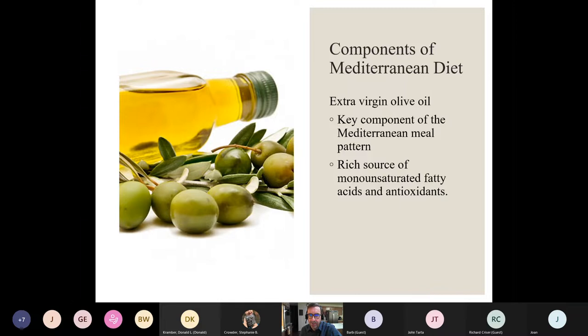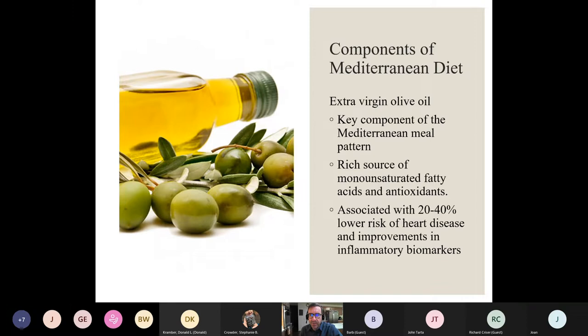The message isn't to go out and drink olive oil, but if you're going to fry an egg or do a stir fry, spritz some olive oil on it. Maybe use some oil and vinegar dressing on your salad, or just have some olives with your meal. It's a food component we should probably think more about and incorporate a little more. It is associated with a fairly dramatic decrease in risk of heart disease and improvements in some inflammatory markers, according to some research.